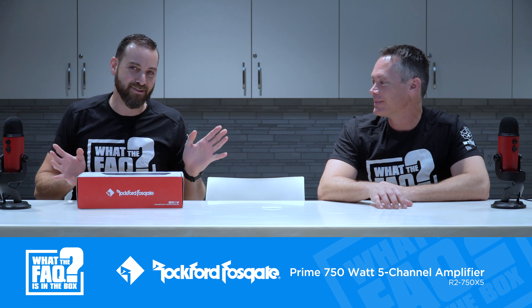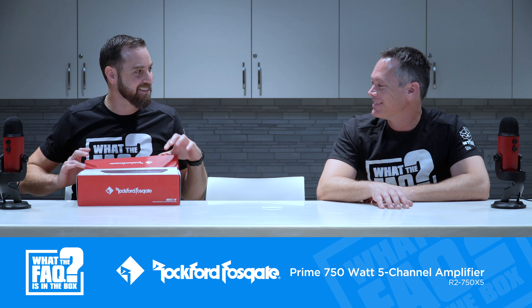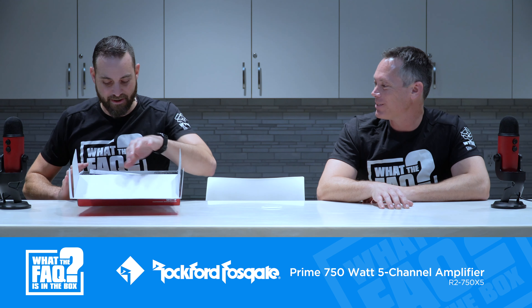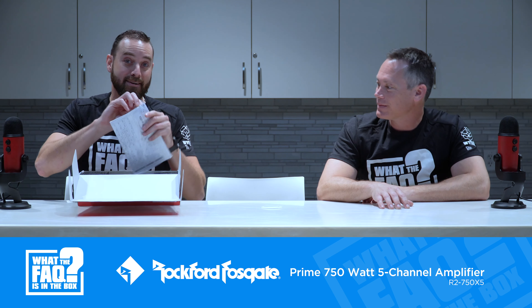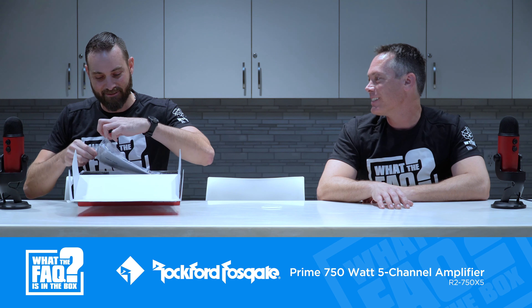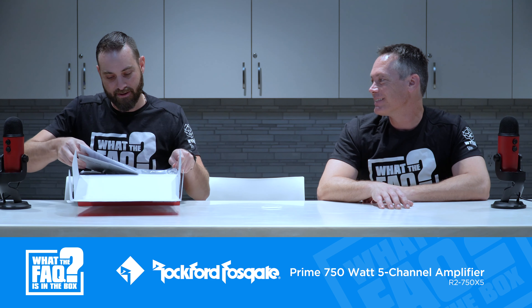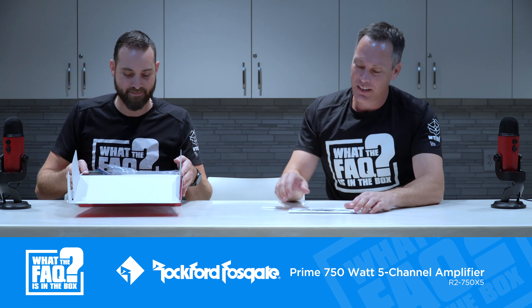No tape this time so the box opens nice and easy — like a very nice shoebox. There's other stuff inside beyond just the instructions; it's pretty official.